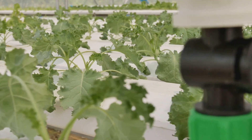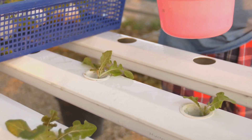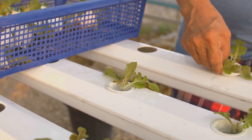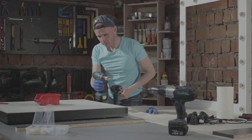Step one: prep your container. Clean your container thoroughly — this is crucial to prevent any contaminants from affecting your plants. Use mild soap and water and make sure to rinse it well. A clean start ensures healthy growth. Then drill or cut holes in the lid to fit your net pots.